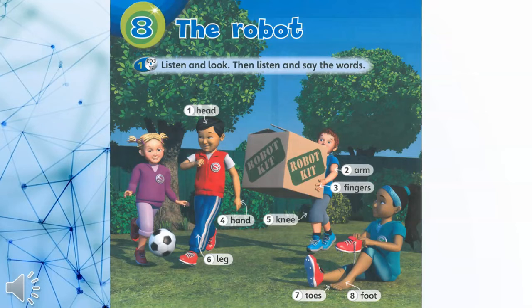What have you got there? A robot kit! Great! Let's make a robot! Now say the words.